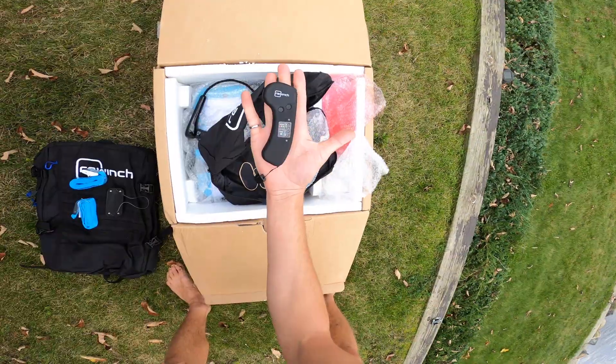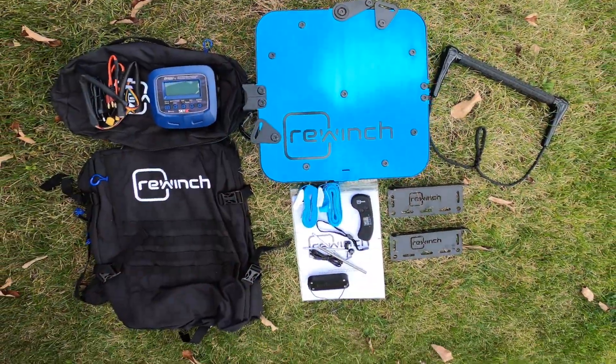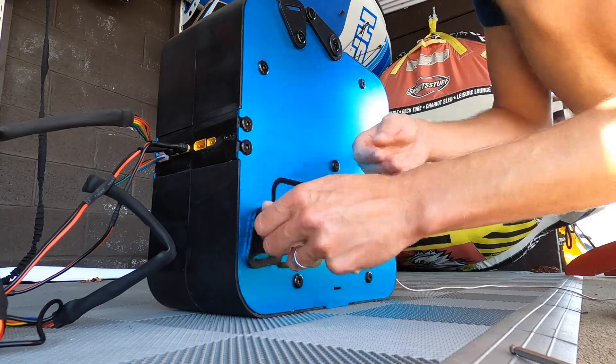There's no dedicated foiling product, so the team at ReWinch put one together for us to try. In this setup, the batteries, motor and spool are all integrated. The ReWinch is attached to a rigid object with a couple of tether straps, and the location of those straps are adjustable.